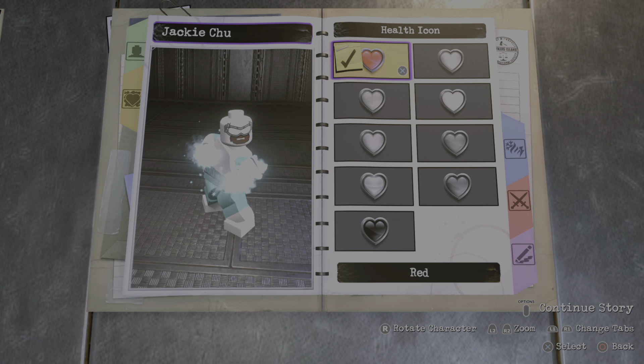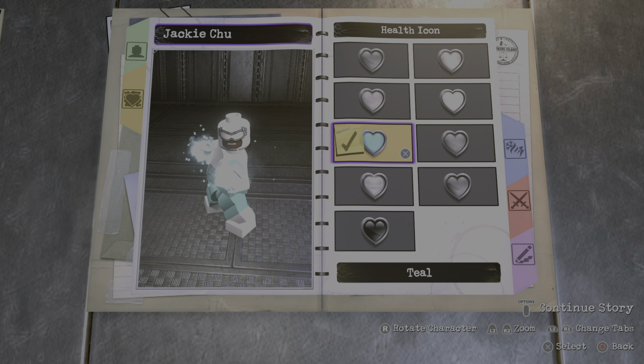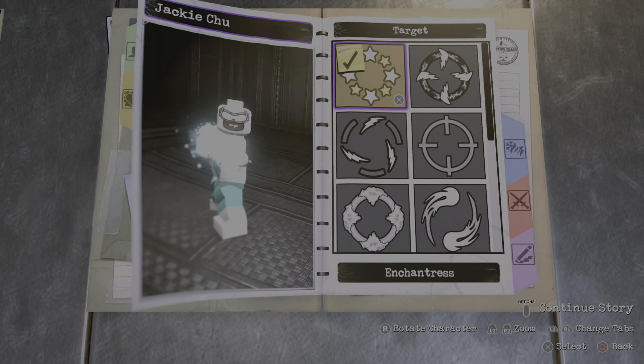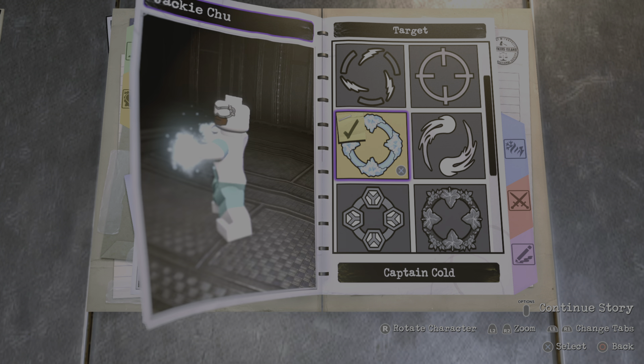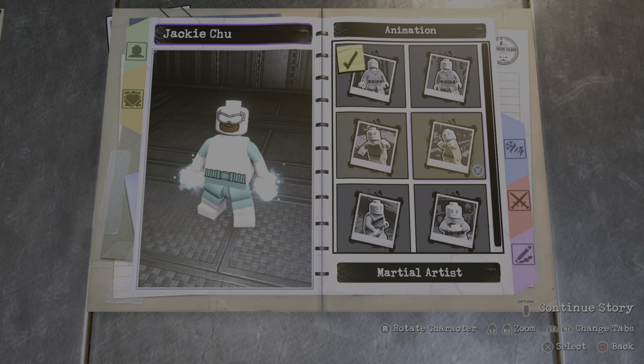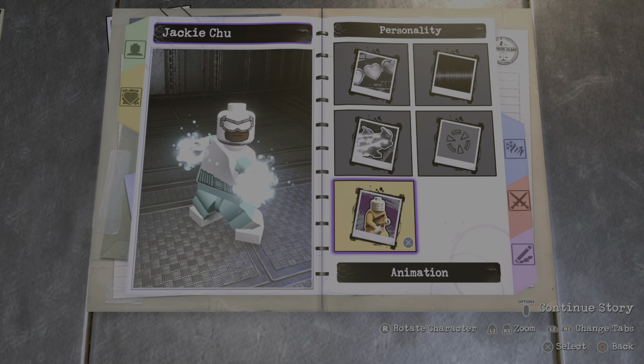Let's back out and go to personal. I need a health icon — I'm going to go with teal. Standard health. The voice is on the male setting. You definitely want Captain Cold voice. We're going to go with normal speed for the animation — actually I like the martial artist one, so we're going to go with that.